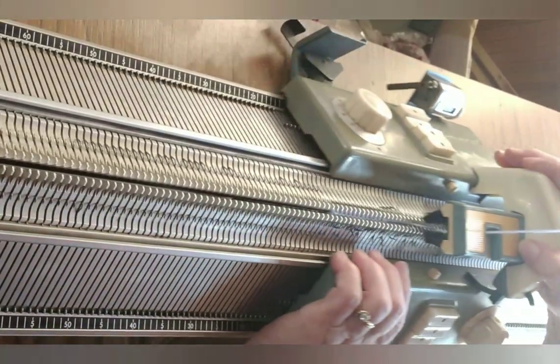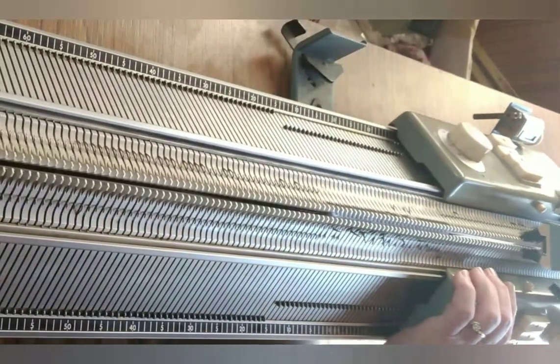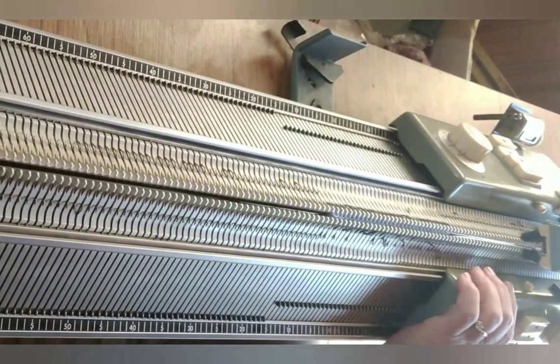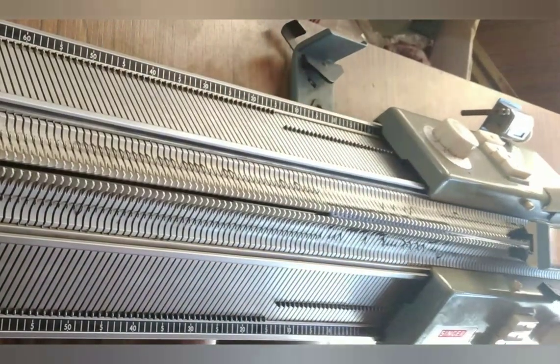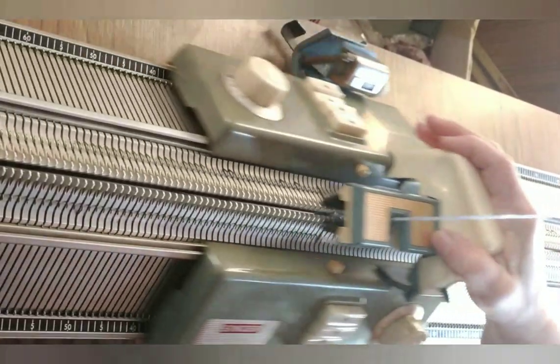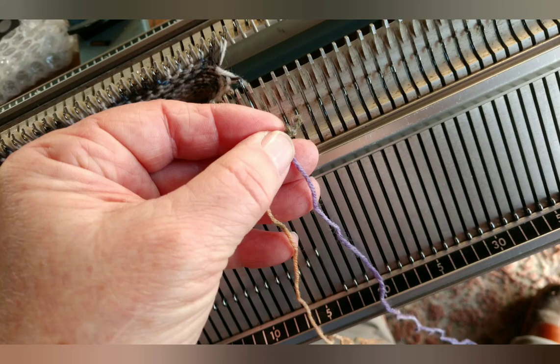Adjust to a stitch size that will knit stockinette and knit two rows carefully. Now you can more quickly knit several — usually about 20 — waste yarn rows. Remember, since we're knitting a tube, every number on the counter is really only half of a complete circuit, so we want at least an inch of knitting. Now change to the main yarn.